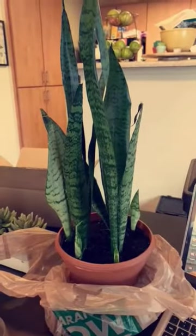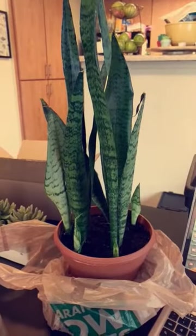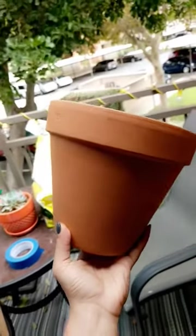Today I found this little beauty at the hardware store, so he's gonna become a part of the household. But he needs a pot because this is not gonna work, so I decided a simple terracotta pot would be nice.